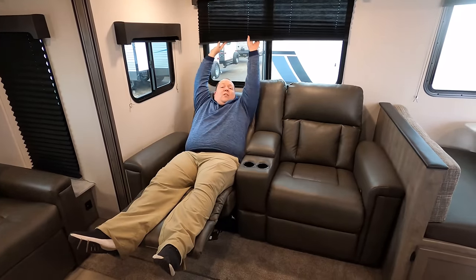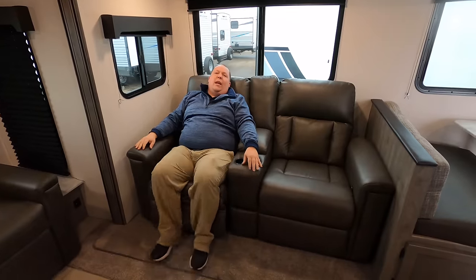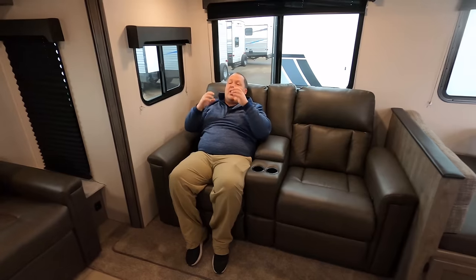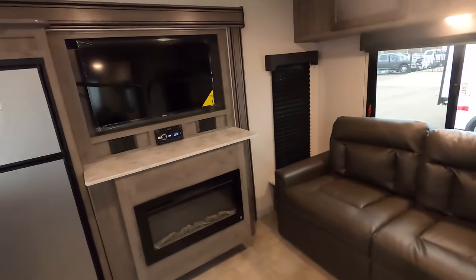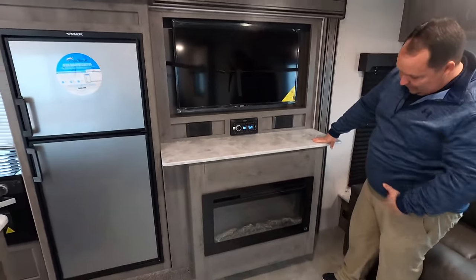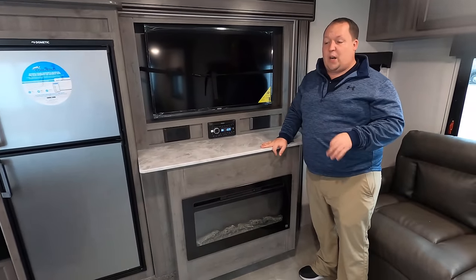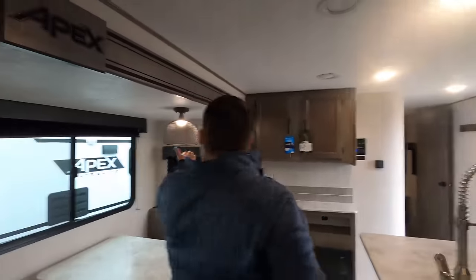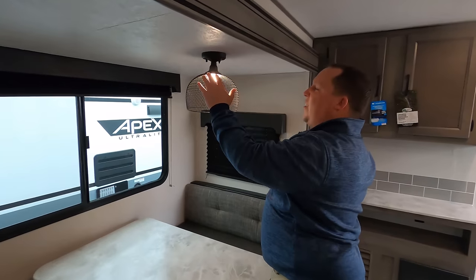Now over here, we do have some theater seats with cup holders — recliner theater seats. Windows all around. Right now it does feel a little dark in here, but all the windows are closed — once we get them all open it will definitely get lighter and brighter. And then across from the theater seats, I love this — I have a direct view of this television right here. TV, soundbar, everything. You have like a little mantle with a fireplace. What's nice about that fireplace is it does produce heat, so you're not burning through propane to heat up this travel trailer. Will is six foot three and you still have about three to four inches above your head.